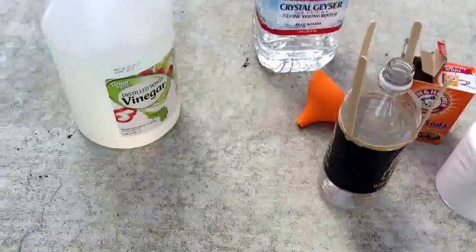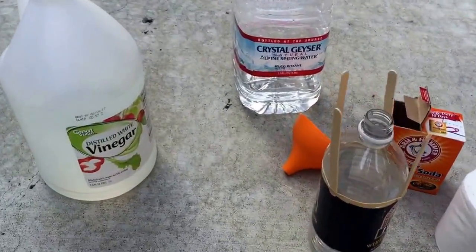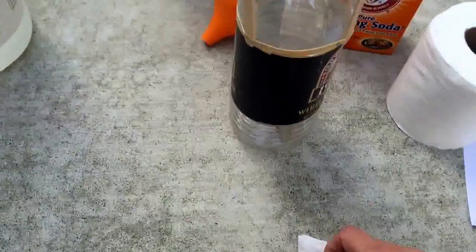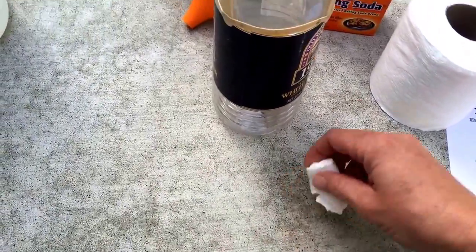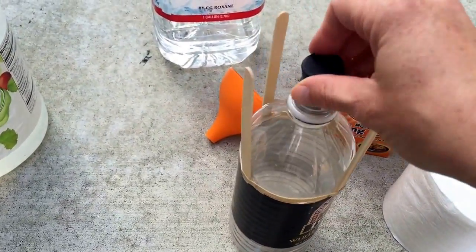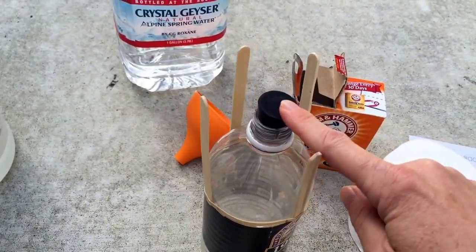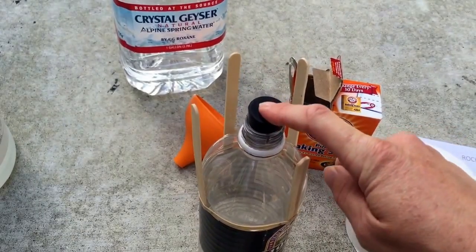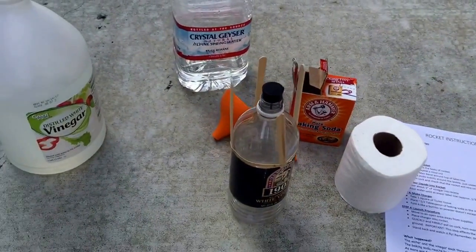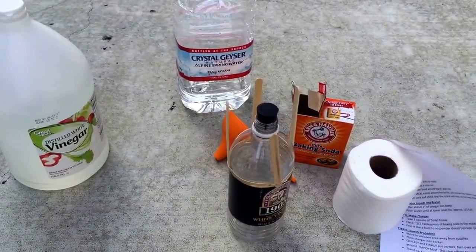Then you will move to an open area away from the supplies and children so nobody gets wet. You will put the charger into the rocket — this will be rolled up tightly. Drop it into the bottle, then place the stopper on firmly. This point right here affects the success of your launch. If you just put it in a little bit, it won't take much pressure to push out that cork and your rocket will not go as high.